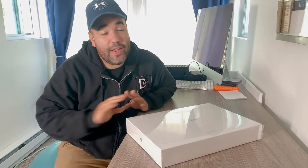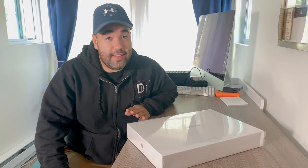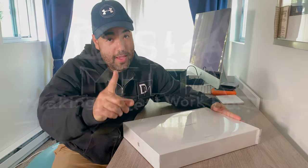Hello, my people! Listen, it has been so long, way too long, and I'm very sorry. But we got lots of content coming up, and we're about to unbox my new MacBook Pro, so stick around.